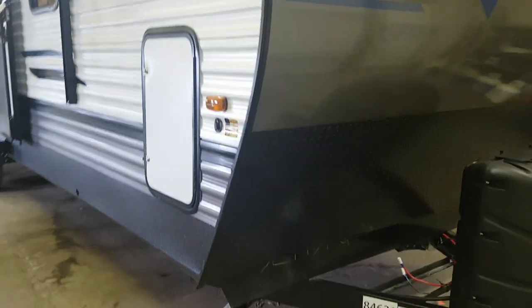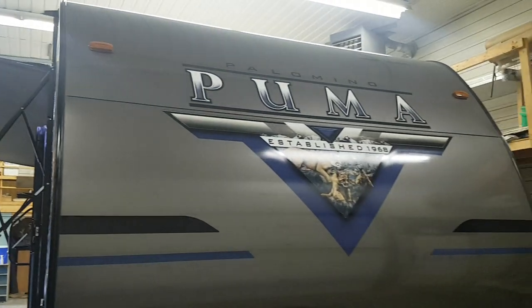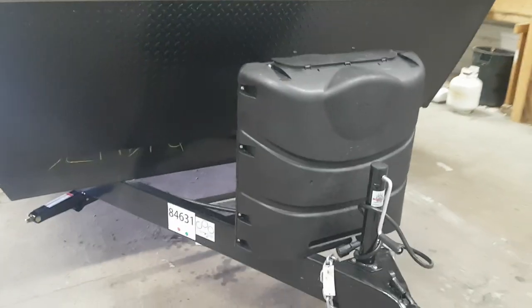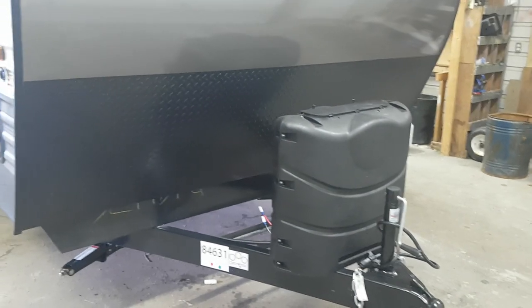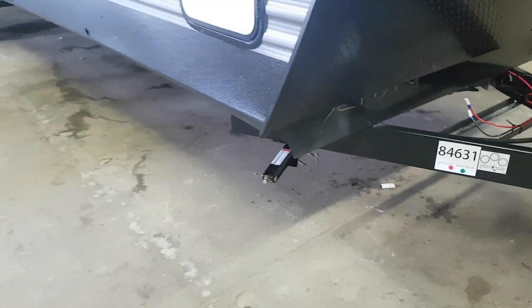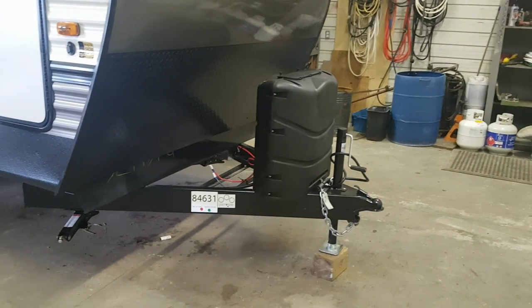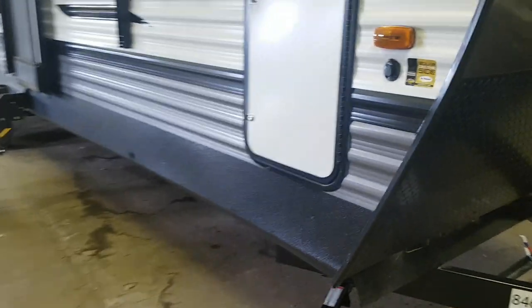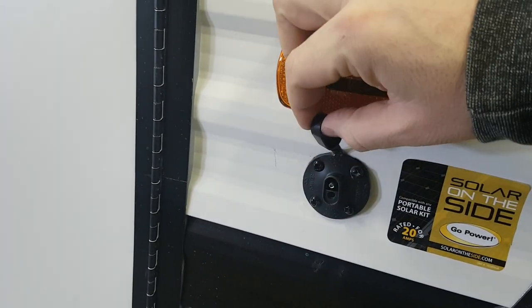Starting at the front, it does have diamond plating to prevent against stone chips. You can see the graphics for the 2020 models. This one was ordered with 30-pound propane tanks with the cover — the standard is 20-pound tanks but you can upgrade them to 30s. It has four corner stabilizer jacks that crank down on each corner. The manual tongue jack on this model is also available with a power tongue jack and power stabilizers. It's pre-wired for portable solar so you can plug in a panel to keep your battery charged up.